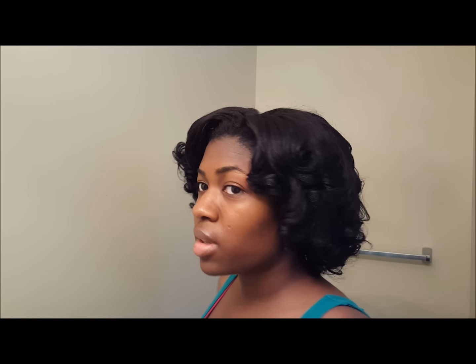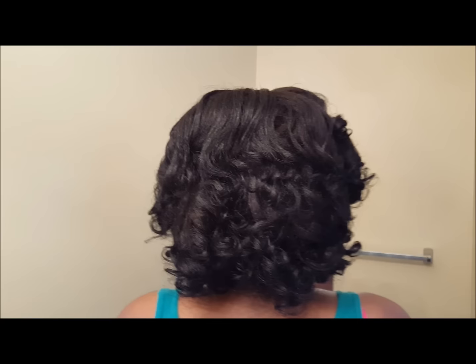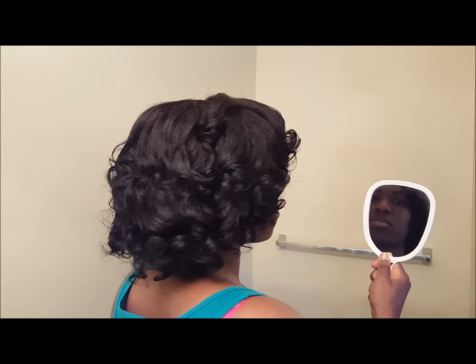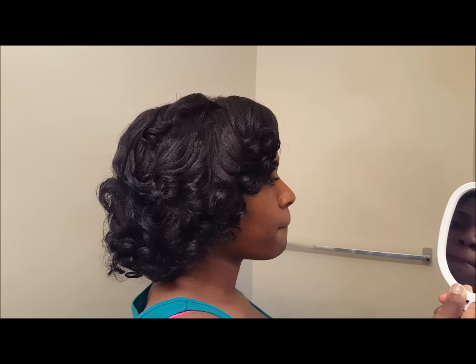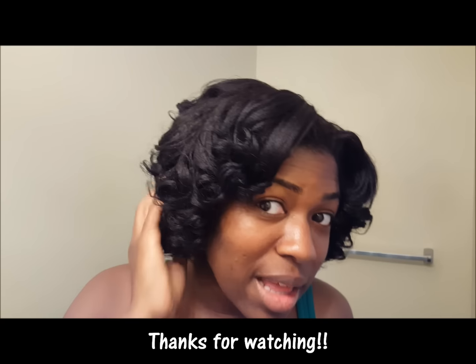So here's just a quick clip of my hair — it has fallen since the day has gone on. So I'm just going to turn around and show you how it looks right now. A lot better than this morning — this morning it was extra, extra curly, but the curls have relaxed a lot.